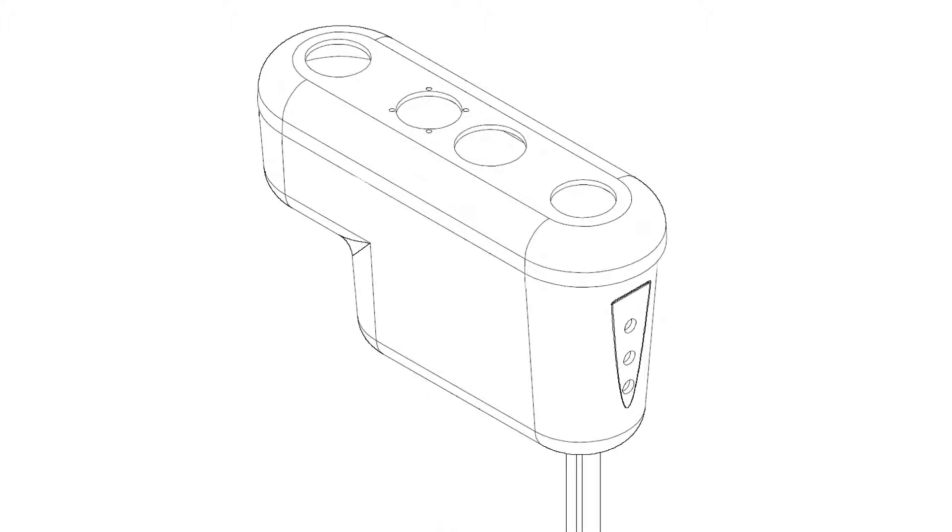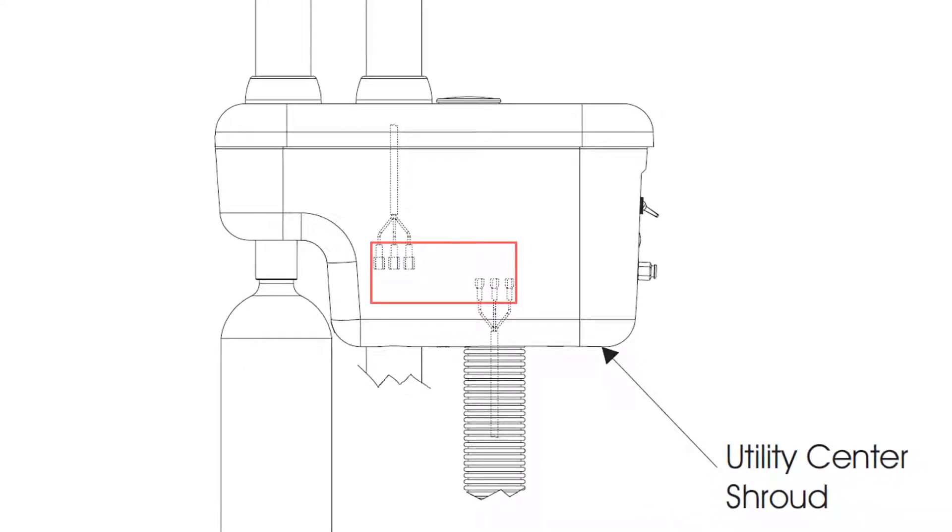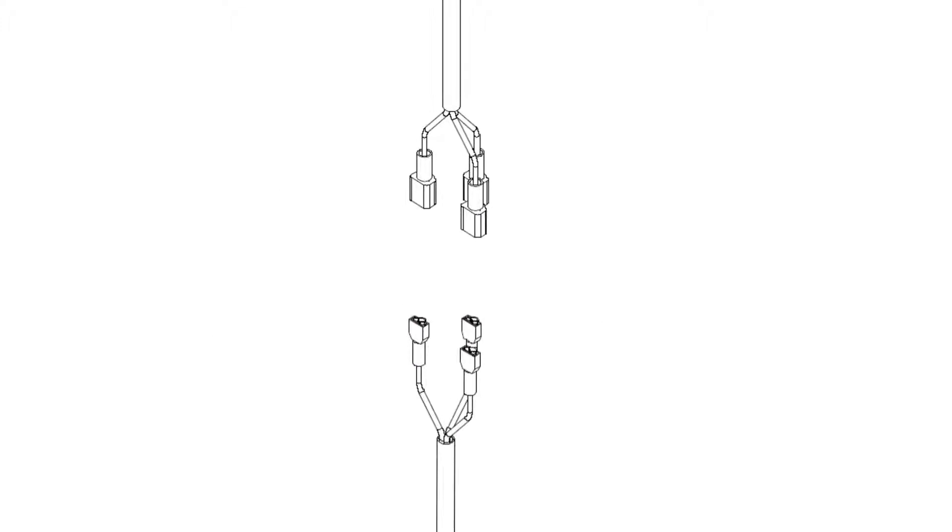For Ingle 310 and 320 packages, remove the 4 acorn nuts located under the utility center shroud, then pull the shroud down. Disconnect the light wiring harness by pulling the 3 mated spade connectors away from each other.